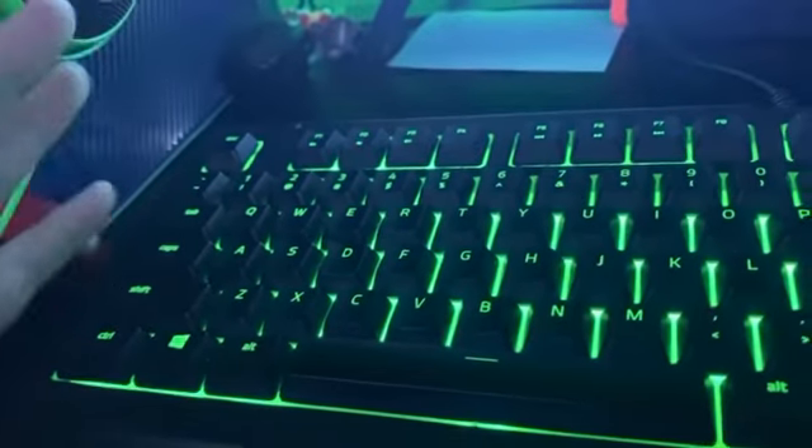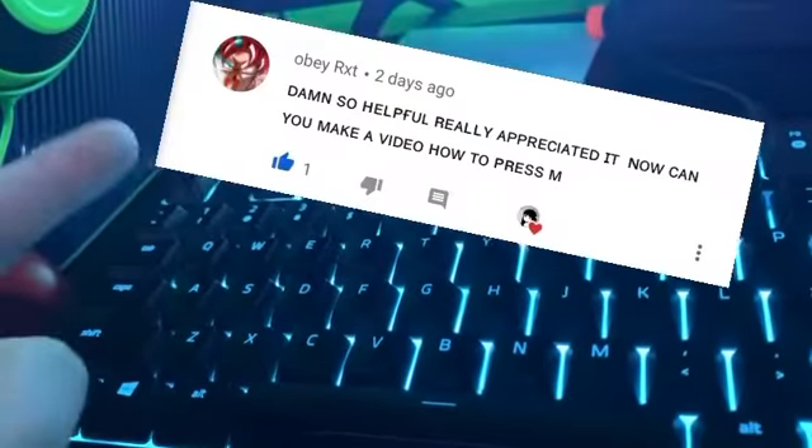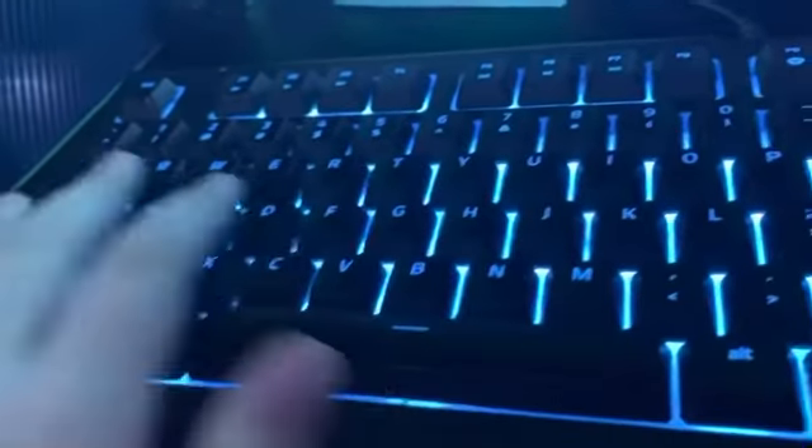My diggity dogs, today I'm going to be teaching you how to press M on a keyboard. It was requested by this person — thank you for the request. So all you gotta do is you gotta find it on the keyboard.